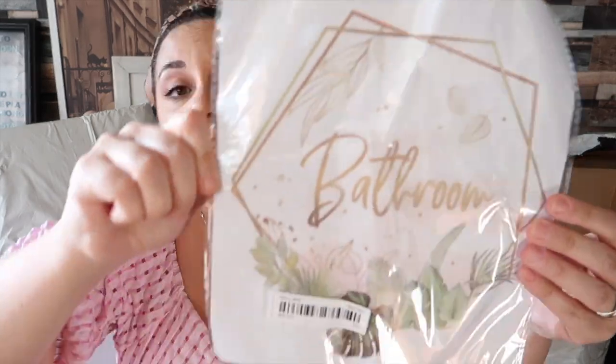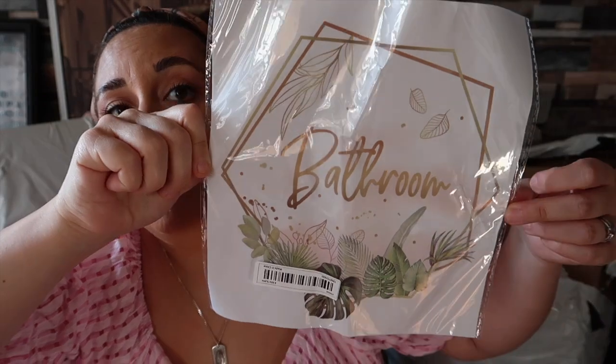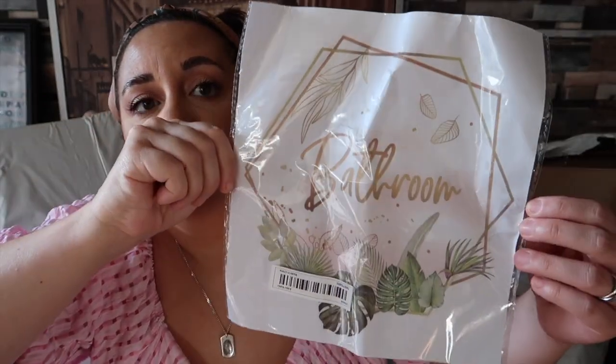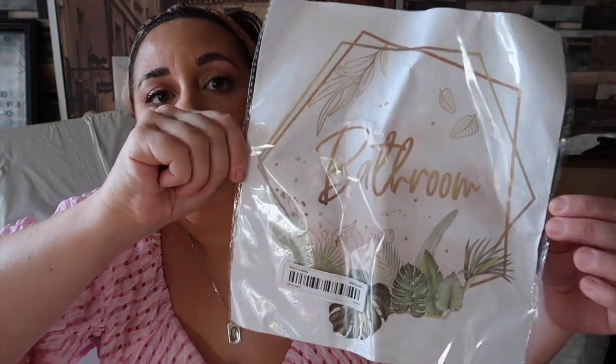Look at this — it's all screwed up, hopefully it'll go on all right. I've just got it for the bathroom door — I thought it was quite cute. It just says 'bathroom' on there and it's got a geometric pattern with something like palm leaves, a bit of pink and gold. It's just a sticker so it should be fine.